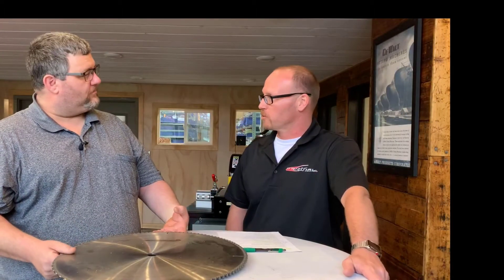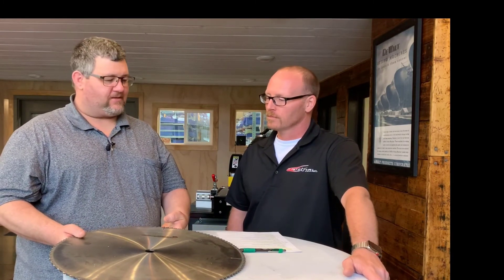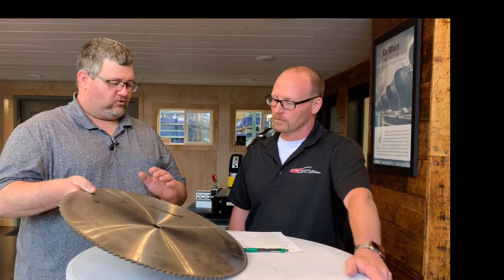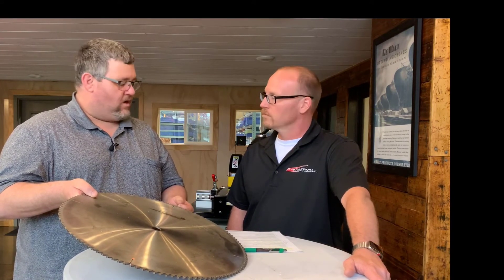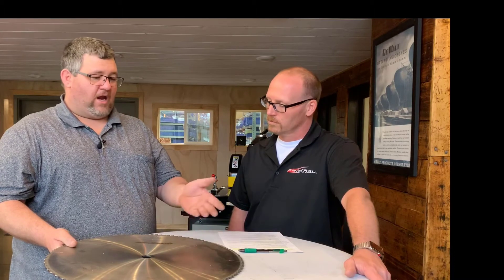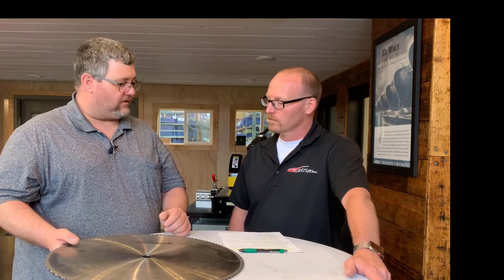Let's move on to customers that might be cutting fiberglass. What kind of recommendation do we make there? I have a customer with plastic that's embedded with fiberglass rebar. For that, you use a triple chip grind, multi-grain diamond-embedded carbides. It cuts that fiberglass really nice and gives it a clean cut. We can get that in any size blade — from 16 inches all the way up to 20 inch or 22 and a half inch.